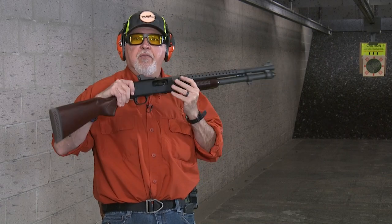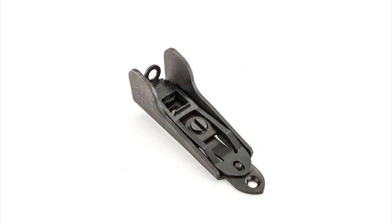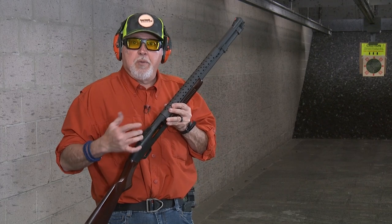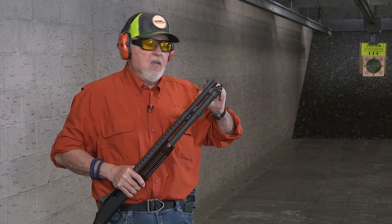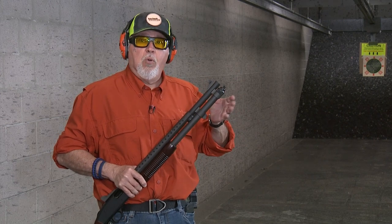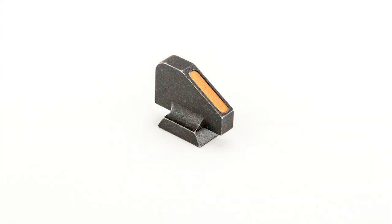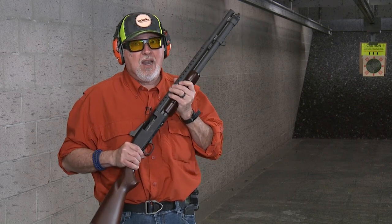Another extra difference on the 590 A1 retrograde is the ghost ring rear sight. This is their factory original Mossberg retrograde-style ghost ring. Your front sight has a dovetail on it and is silver soldered. It has an orange line on it for really high visibility in an indoor range like this.